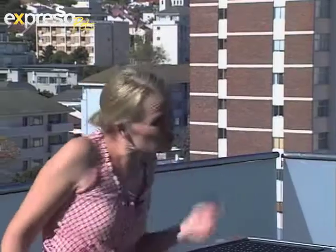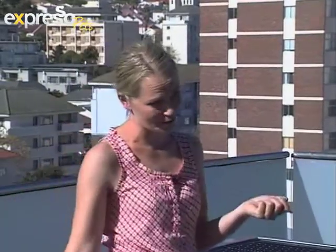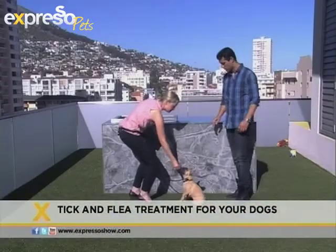Often what happens, especially if you're doing this on your own, is the dogs squirm away. And if you don't get it on the skin, it doesn't work. If you get the fur wet it doesn't quite work either. So you might think you've applied it correctly, but if it's not on the skin it's not going to work.